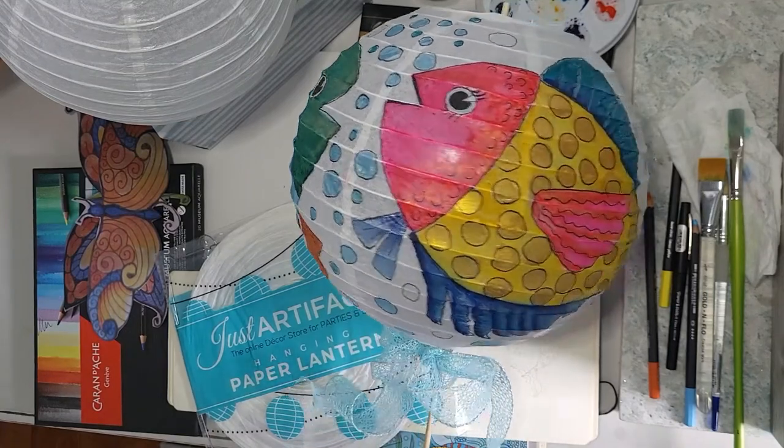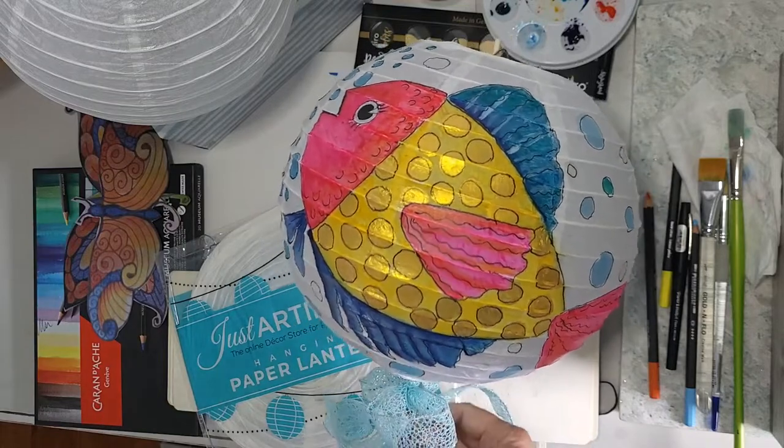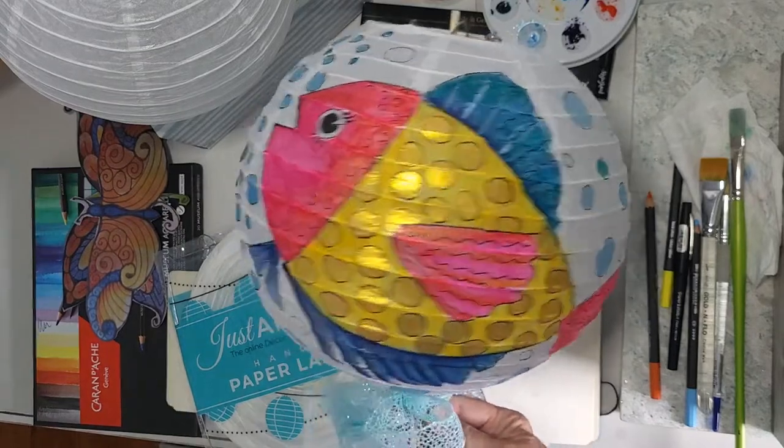Hi, I'm Pamela Poole and I live an amazing life as an artist and an author. Today I'm in the studio.